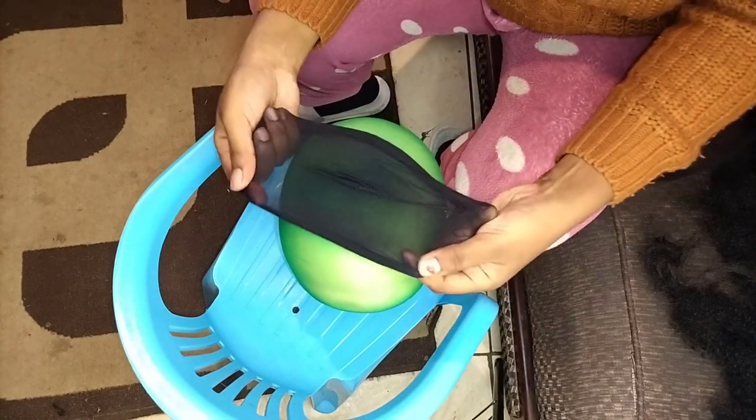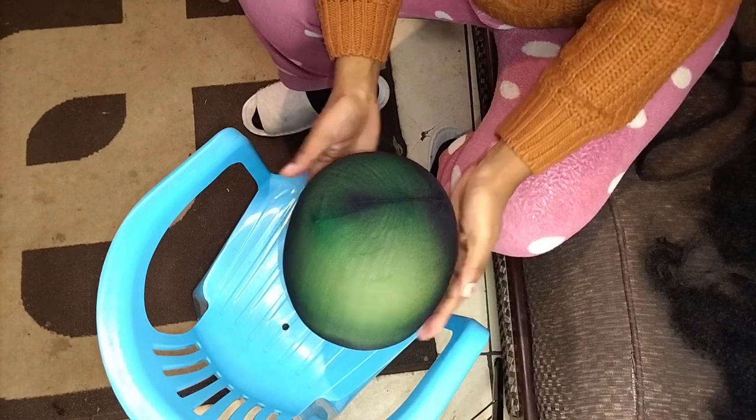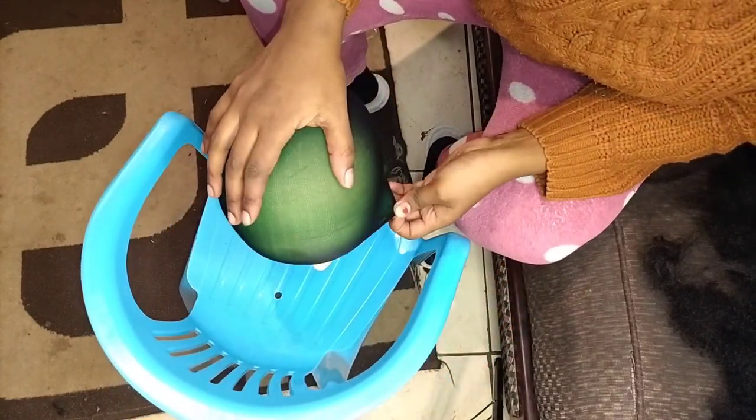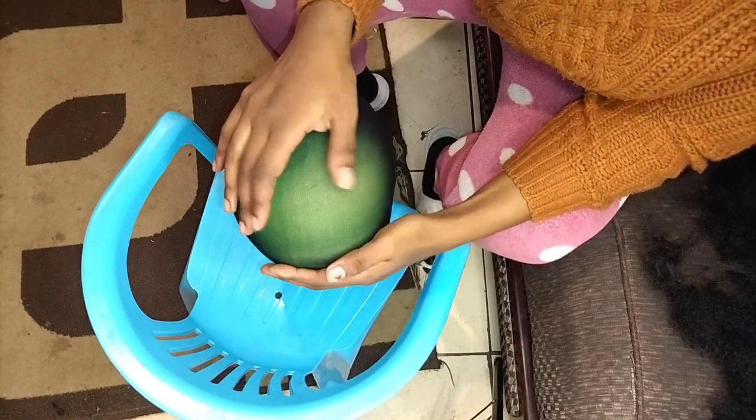I'm using this green wig cap and this black one, just mixing them together, because the last time I used just one wig cap it was totally not strong. That's why I'm using two instead of one.